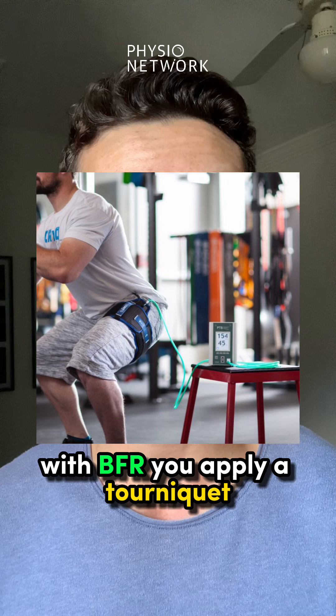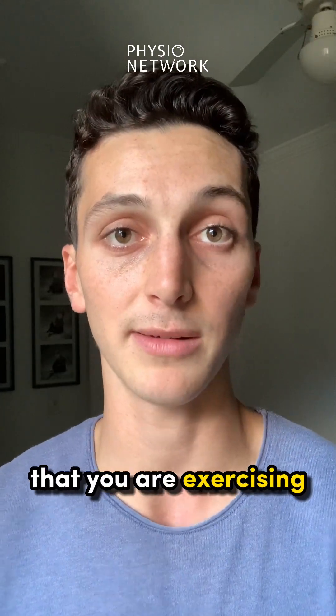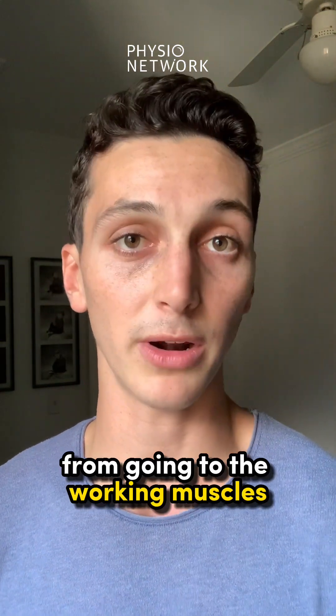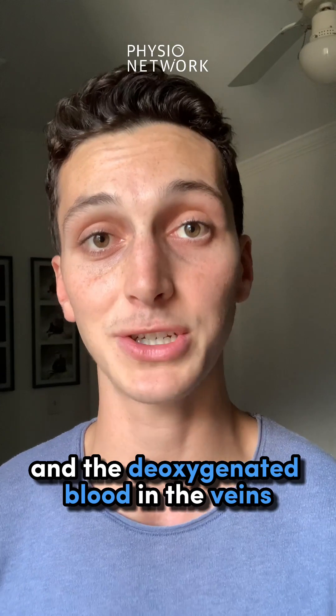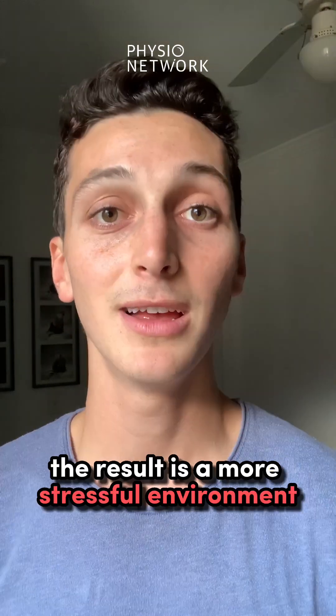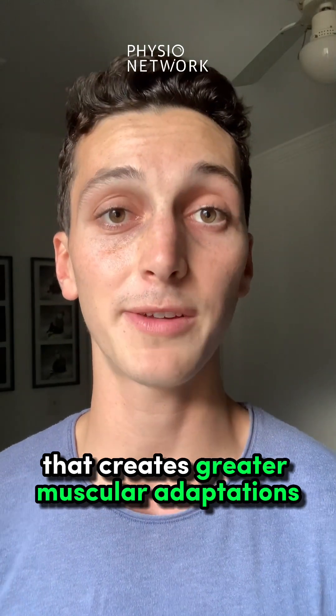With BFR, you apply a tourniquet or a blood pressure cuff to the limb that you are exercising. The oxygenated blood in the arteries will be partially stopped from going to the working muscles, and the deoxygenated blood in the veins will be completely stopped from going back to the heart. The result is a more stressful environment that creates greater muscular adaptations.